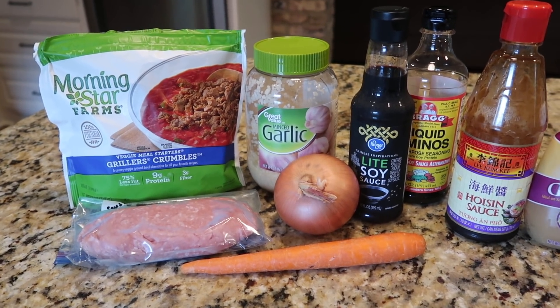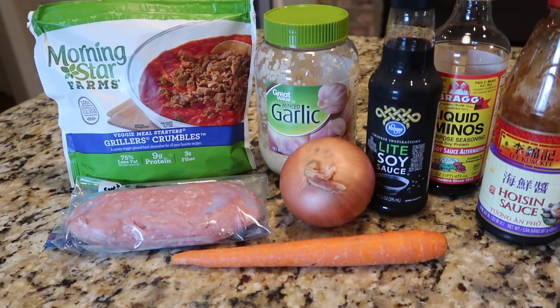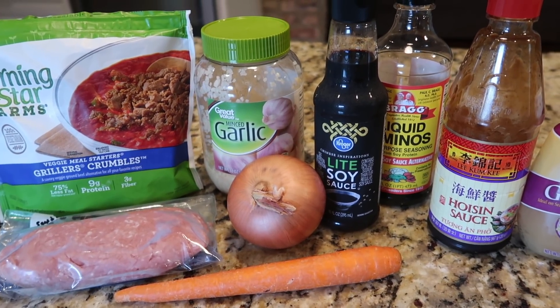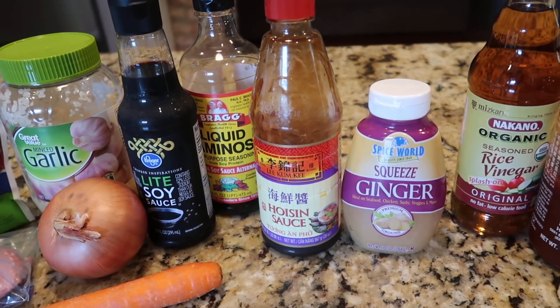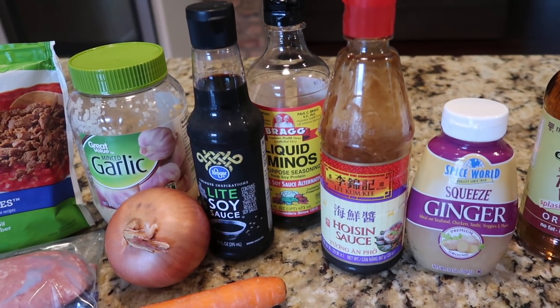It does call for bib lettuce, which I've got over washing in the sink, to wrap up the lettuce wraps. It calls for green onion — I don't have it, so I'm going to use yellow. My addition is to add a little bit of carrot for more crunch and vegetables. Fresh garlic is called for but I'm going to use jarred, and it calls for pickled ginger.